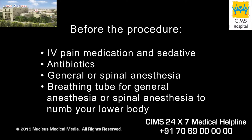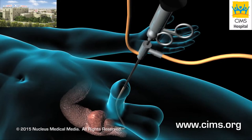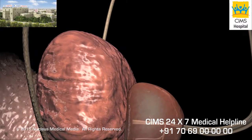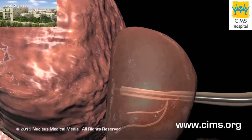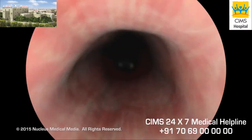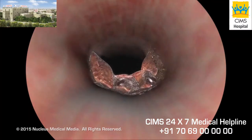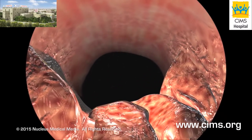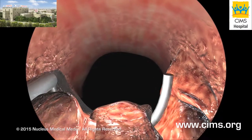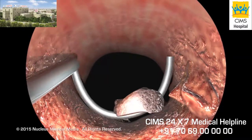An uncomplicated TURP usually takes about an hour to perform. Your surgeon will begin by slipping a small, lighted instrument called a cystoscope through the opening of your penis. After instilling sterile solution through the cystoscope for better visibility, your surgeon will carefully examine the inside of your urethra, prostate, and bladder. He or she will then pass a resectoscope, which essentially consists of a small wire loop carrying an electric current, through the cystoscope and use it to shave off layers of prostate tissue.